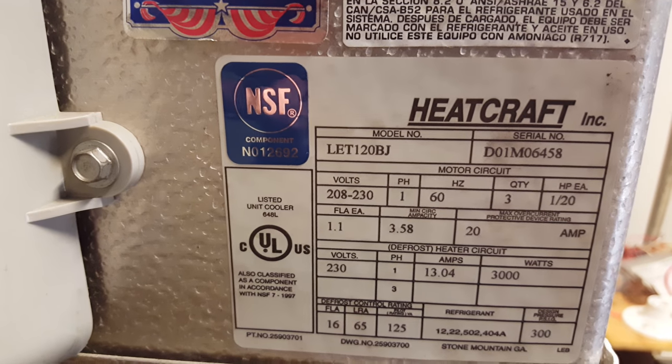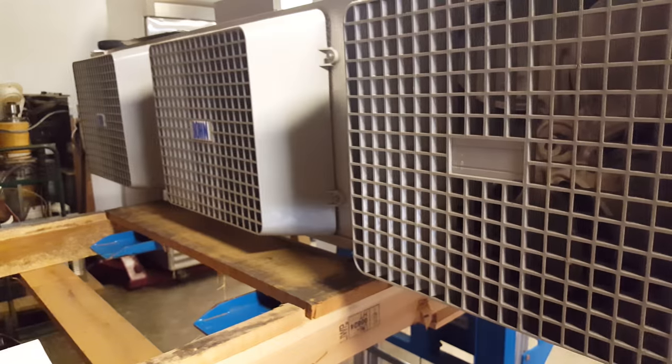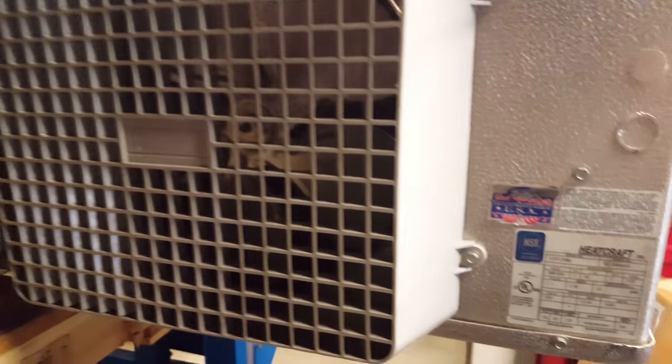Hello again everyone, I'm back and I got this evaporator in our warehouse here. I really want to just go over it with you guys because it might tie into some of the previous videos on defrosting.